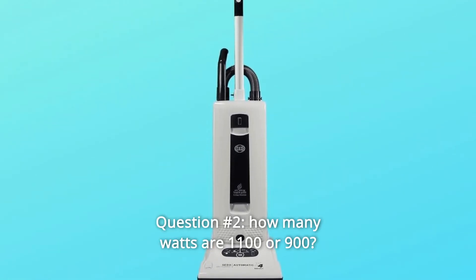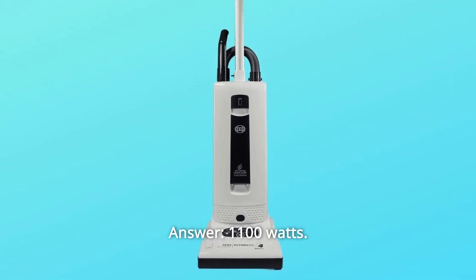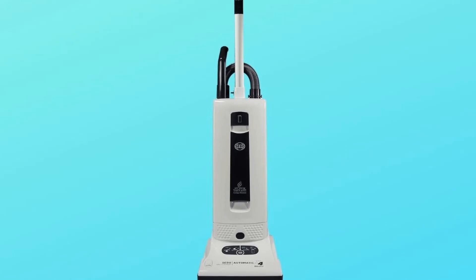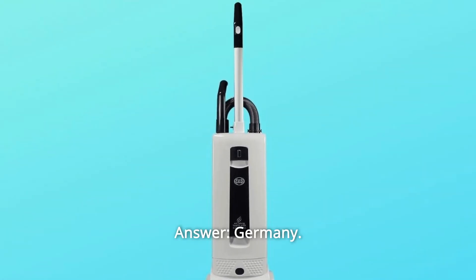Question number 2: How many watts — 1100 or 900? Answer: 1100 watts. Question number 3: Where is it made? Answer: Germany.